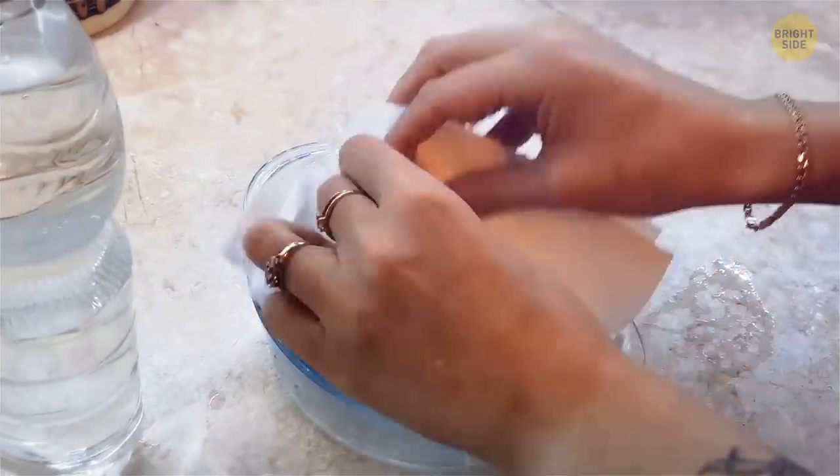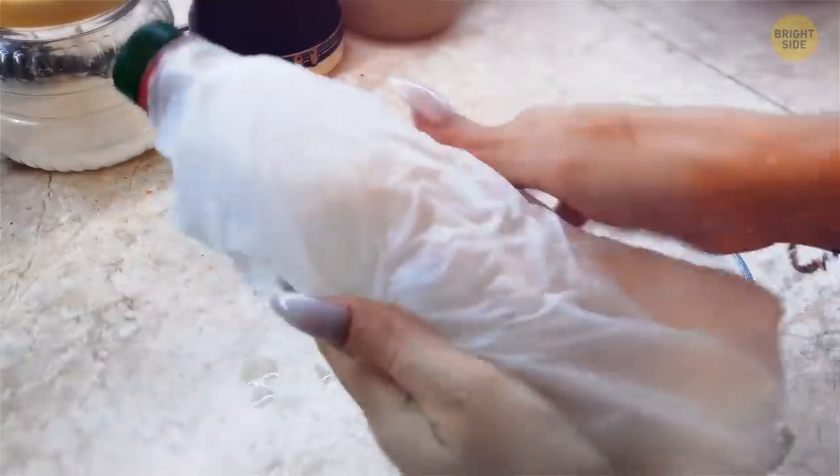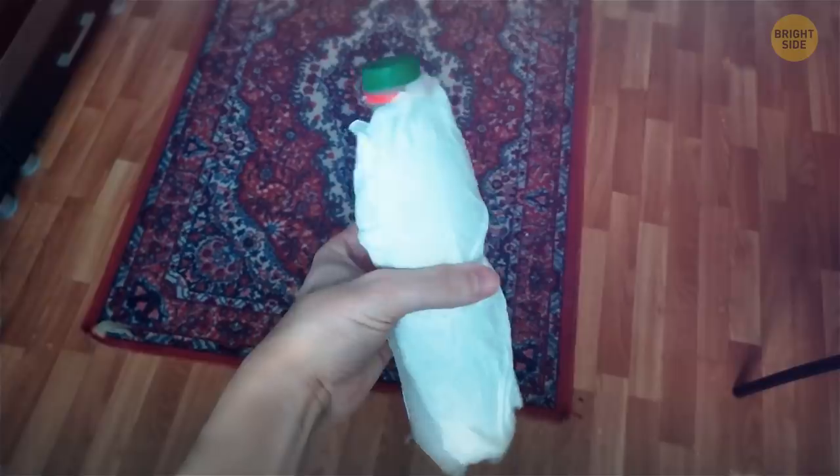To cool down a beverage in less than 15 minutes, wrap a damp paper towel around the bottle before you drop it in the freezer. The water from the towel will quickly evaporate and cool, helping the surface of the bottle chill faster than the air in the freezer would do alone.